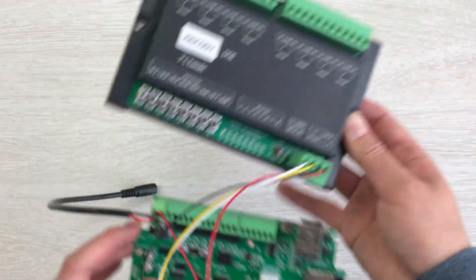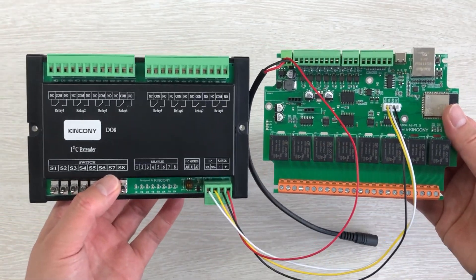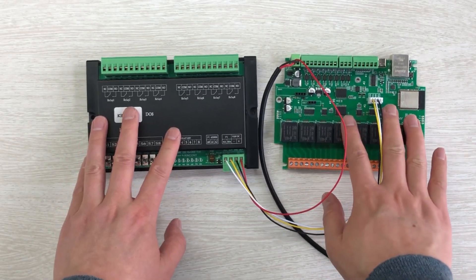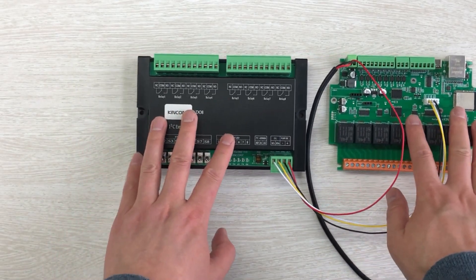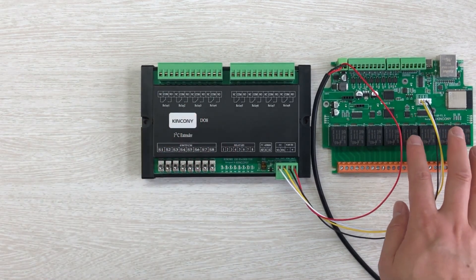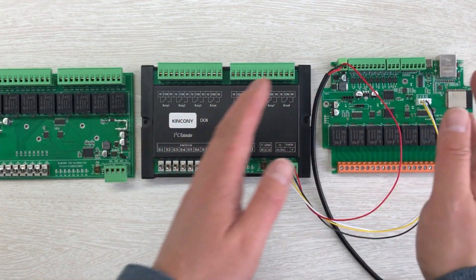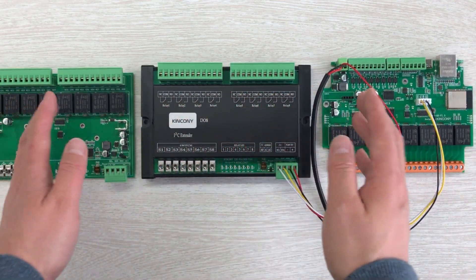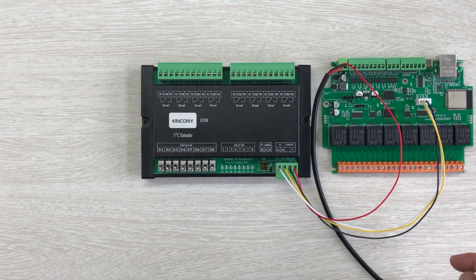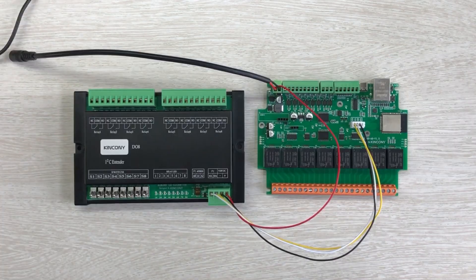As you can see, I have used these two boards connected together. This is the main board for ESP32, and this is the extended board — the I2C extended board. If you add a second extension, you will have a total of 24-channel relay output for the whole system. In this video, I just show a demo for how to connect with one extended DO8 board.